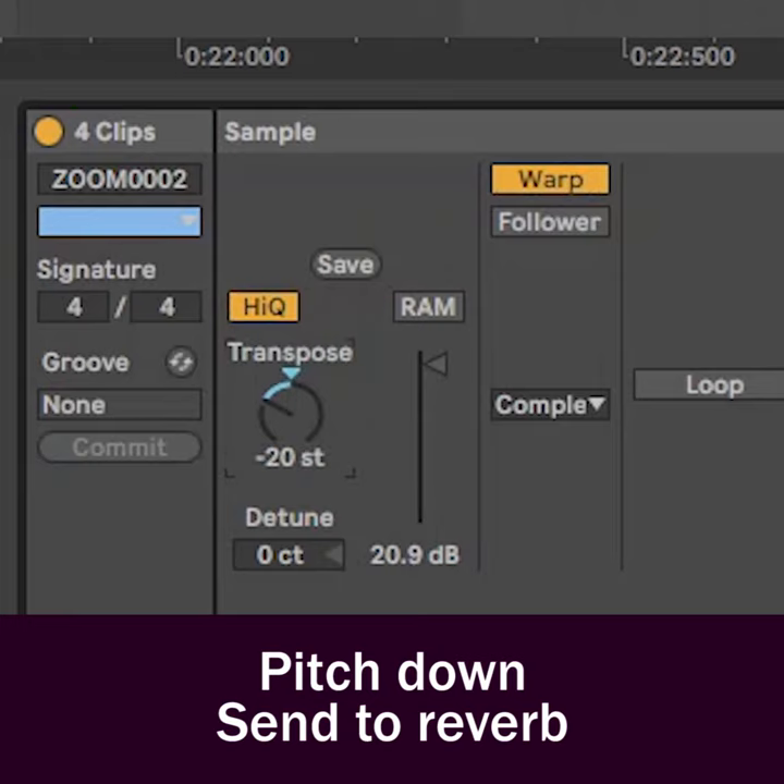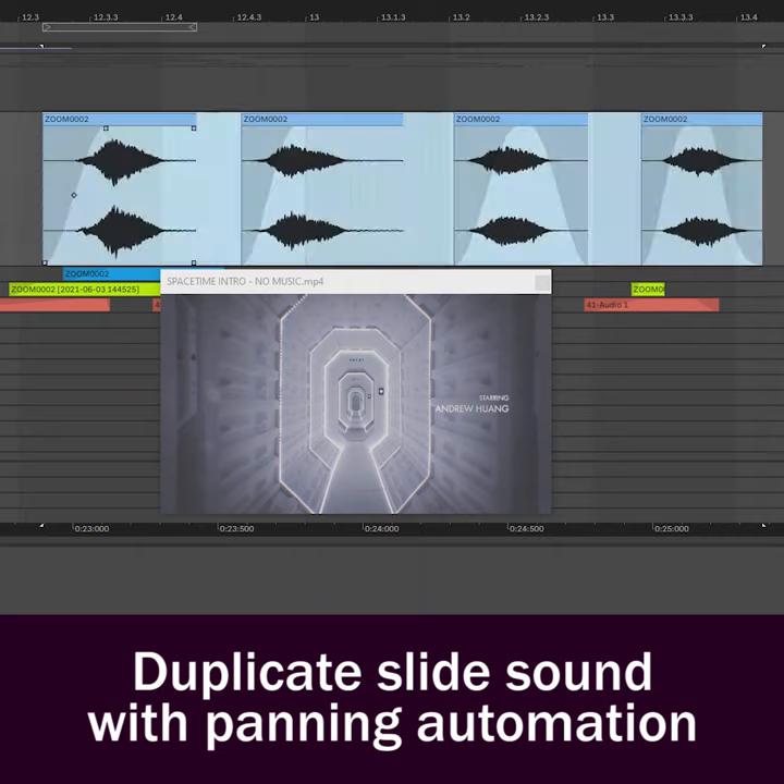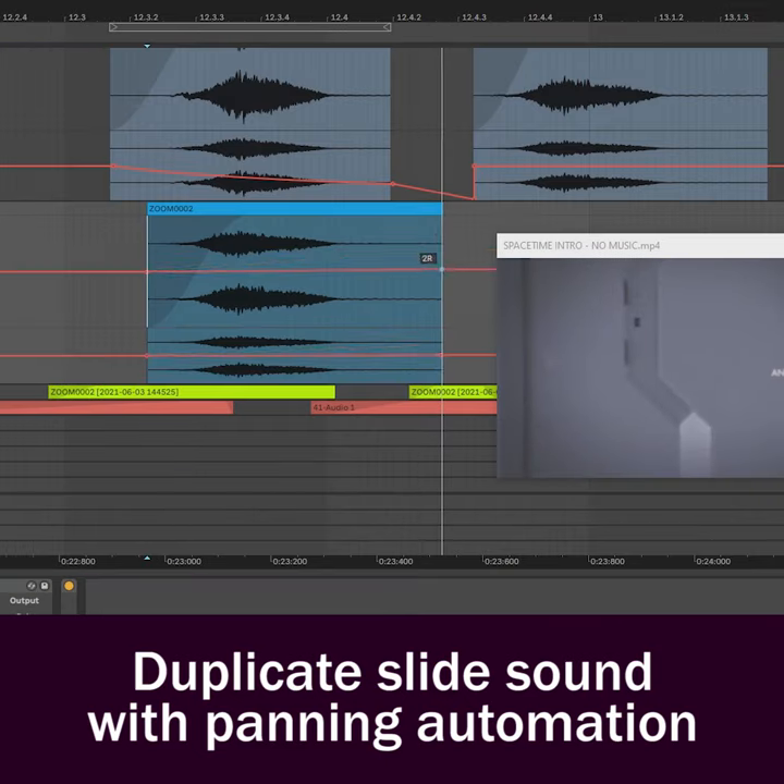Pitch it down, send it to a long reverb, and we got this. Duplicate one of the slides into your new track and adjust the panning automation so you have the first door opening in stereo.